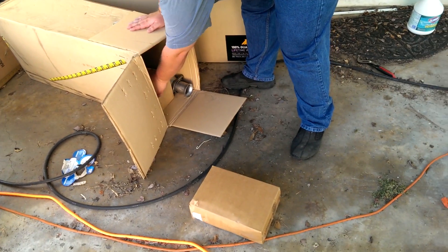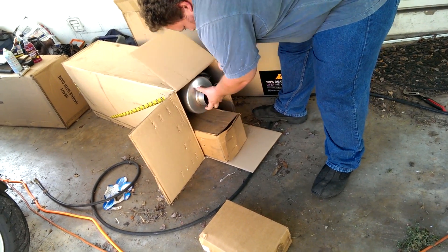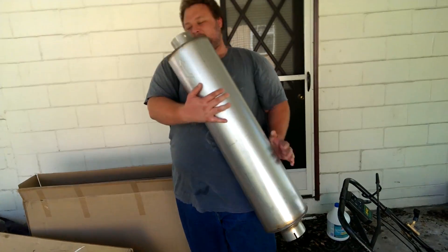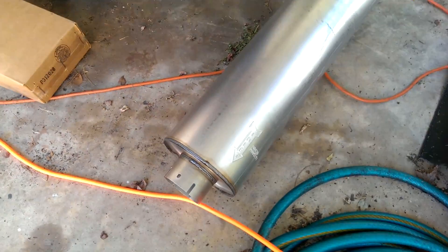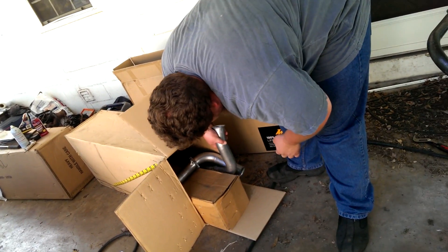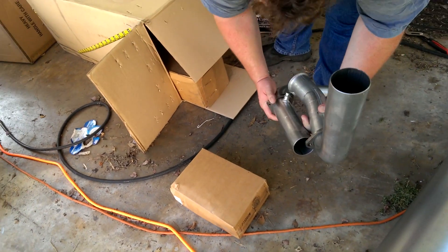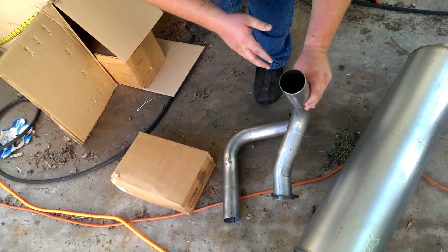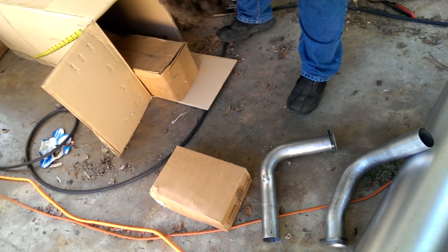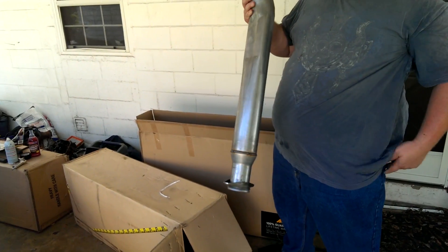I see a resonator. Holy muffler. That is about as straight through as you get. And it looks like it is directional — inlets. Is that a pyrometer bung right there? It's a bung of some nationality. Oh no, not a resonator tube. Yeah it is. Jesus, look at that thing.